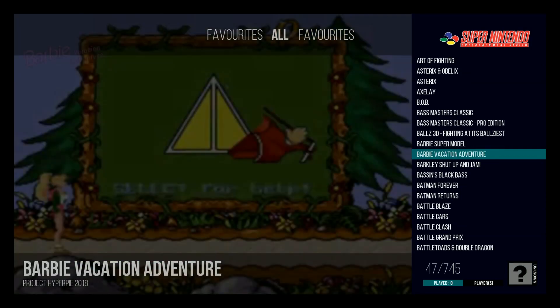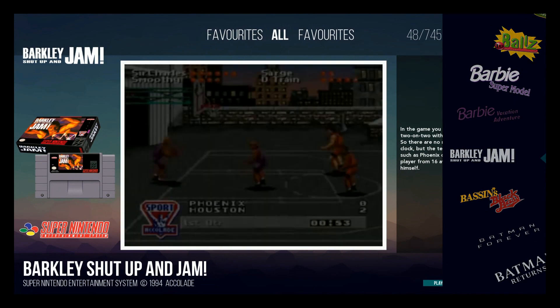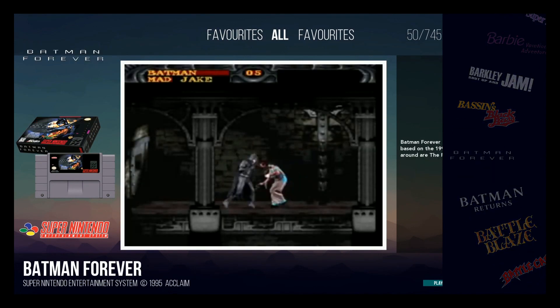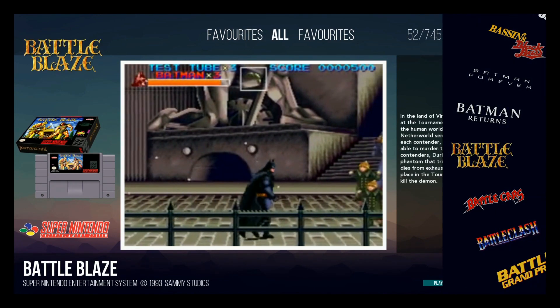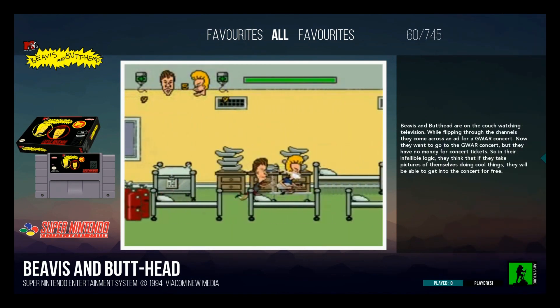Project HyperPi is releasing their brand new image that'll work for the Raspberry Pi B Plus, with way better performance because it's more optimized and the B Plus is a little faster. In this video, let's go ahead and set up our own image, and then we'll check out the different views and the different things you can do with this beautiful attract mode.